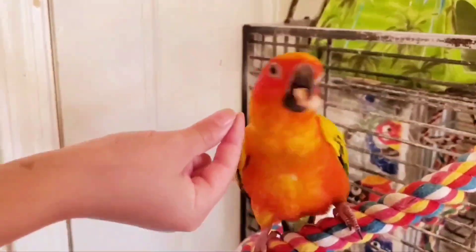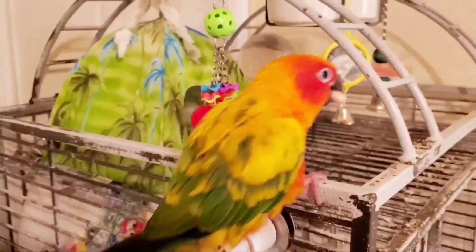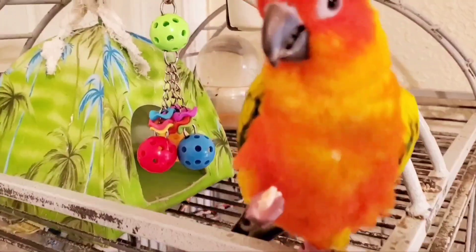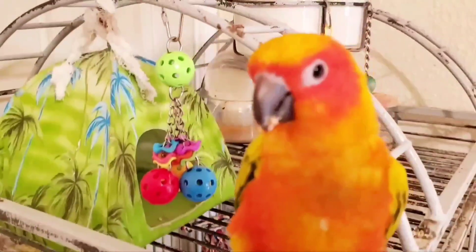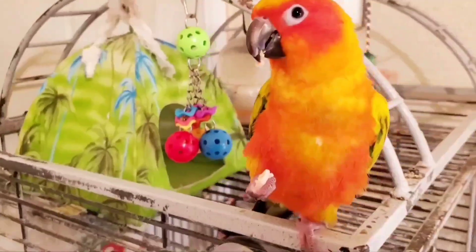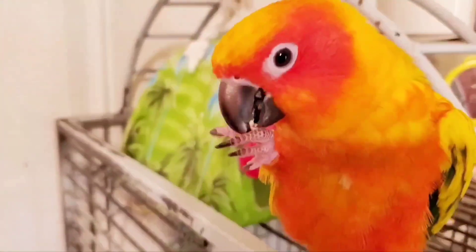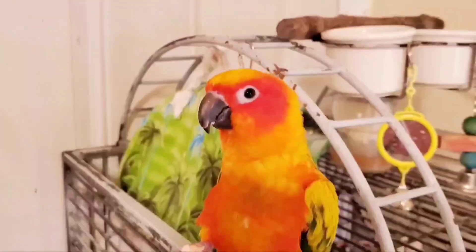Sonny, do you want some salmon? A little bird piece. Oh, he likes salmon. Le gusta el salmón a Sonny? This is Sonny's favorite food. As you can see, he says subscribe, guys. And make sure to leave a comment.